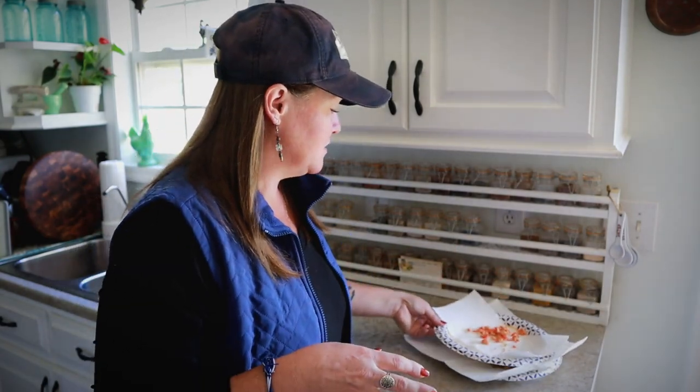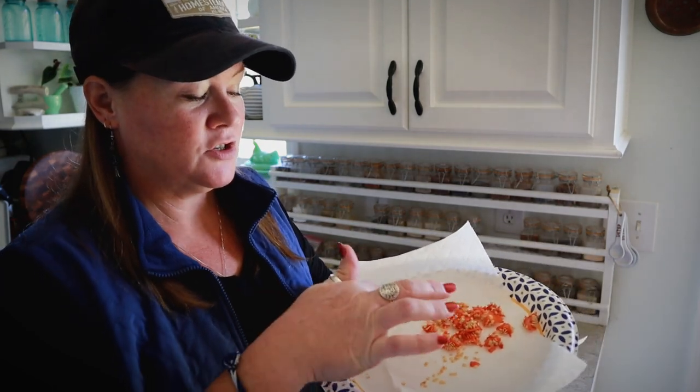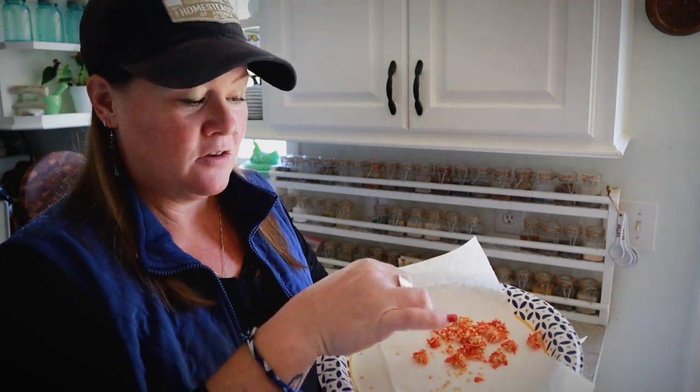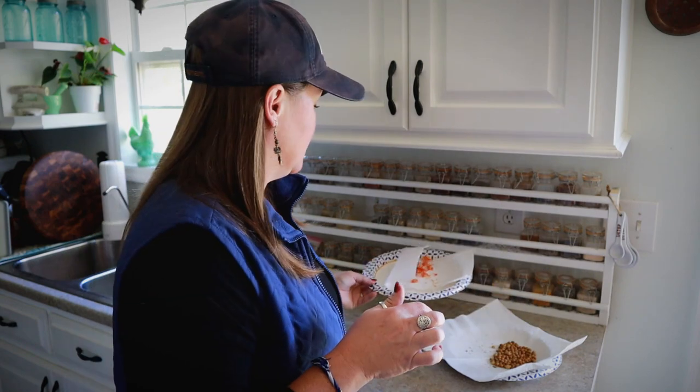I have Brazilian starfish pepper seeds here from when I was pulling out that pith from the middle. I just leave that on there — this is all going to dry — and then just rub it between your fingers and all the seeds will come right off. So once that's dry, I'll have those seeds that I can save.